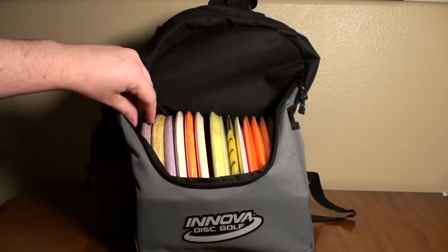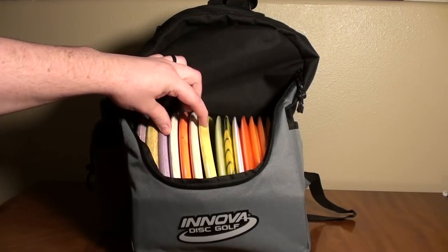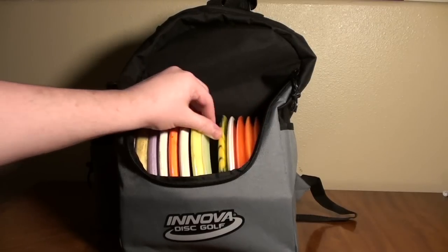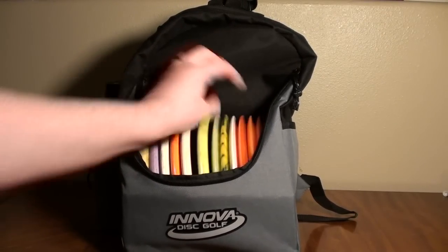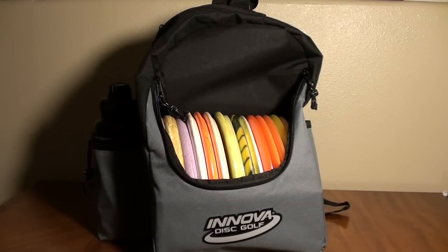We're looking at 15 discs in this compartment right now — three putters, four mid-ranges, and eight drivers. That's a lot of plastic, really. That's plenty for the average player and for the target audience for this bag, which would be beginners, newer players, folks that aren't super into the game or just somebody who doesn't have a lot of money to spend. 15 discs is plenty for those types of players.